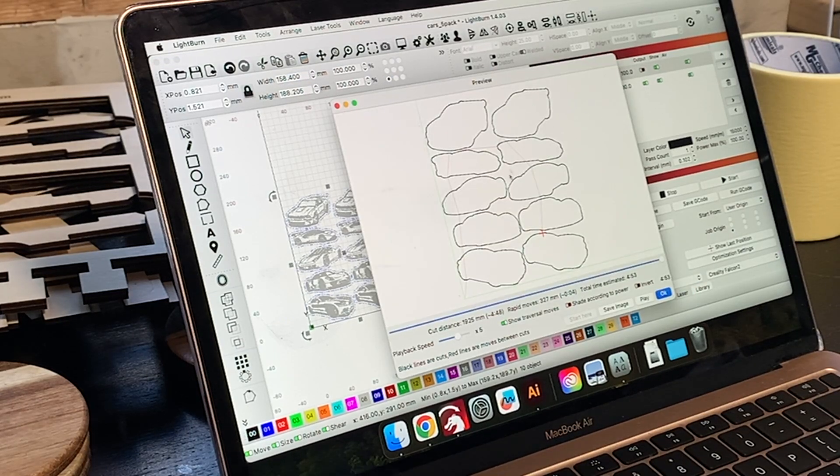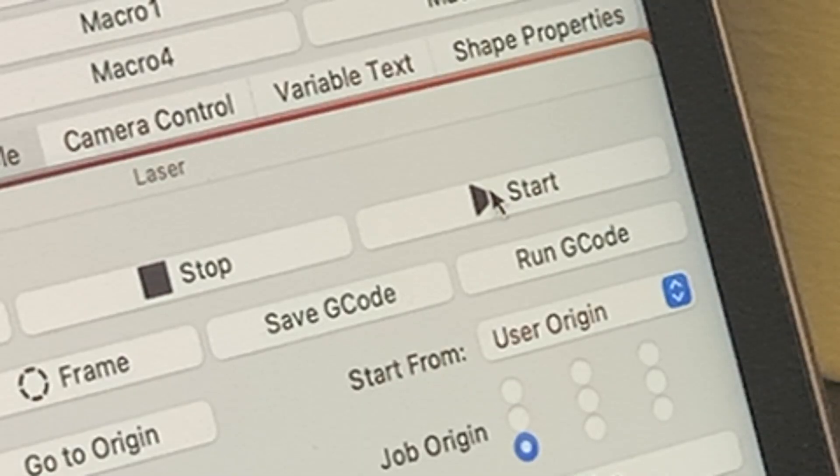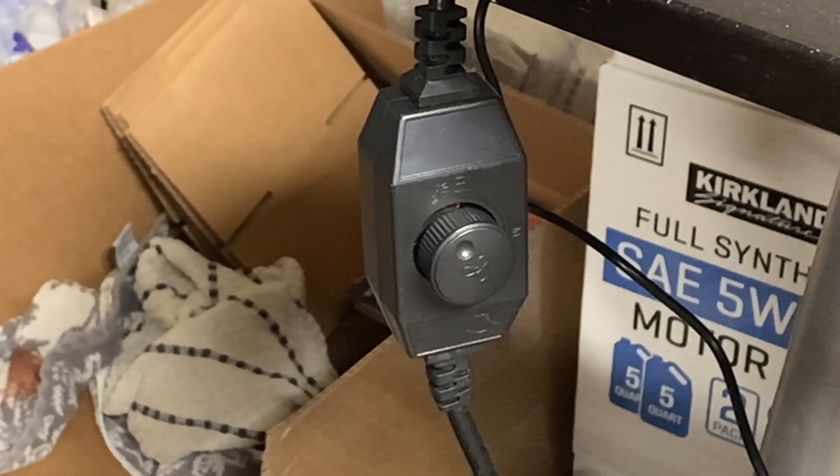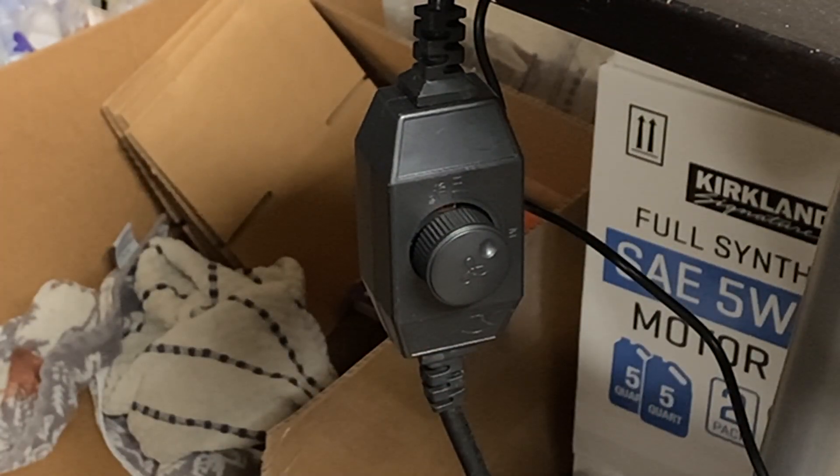The one thing I'd like to show you is how much smoke the fan can extract. I'll do a five-minute test cut on three-millimeter plywood and let the smoke collect in the enclosure with the fan turned off. After the test cut's done, I'll turn on the fan and show you how much smoke can get sucked out.